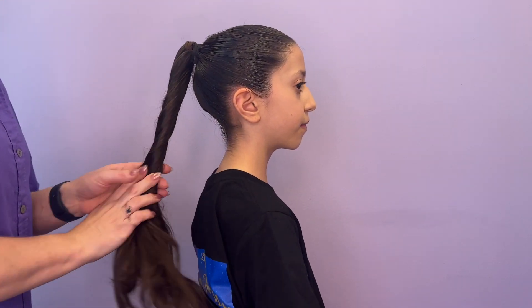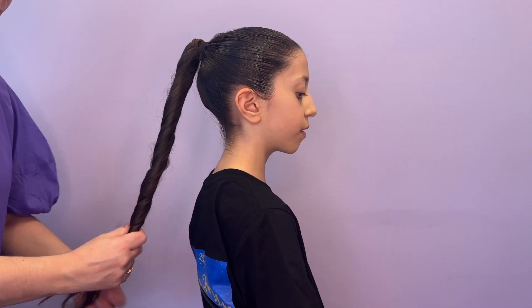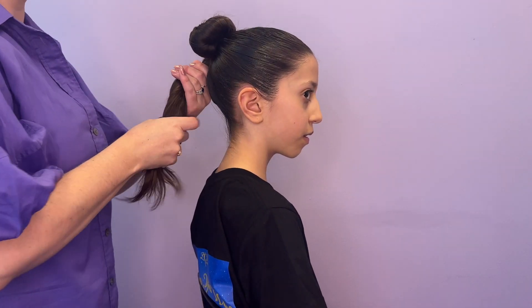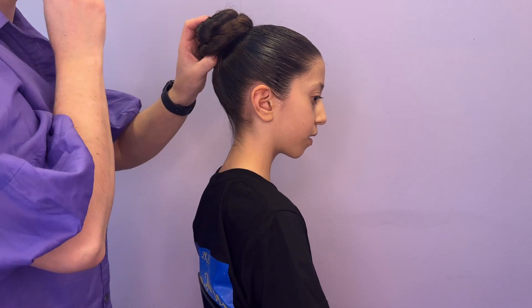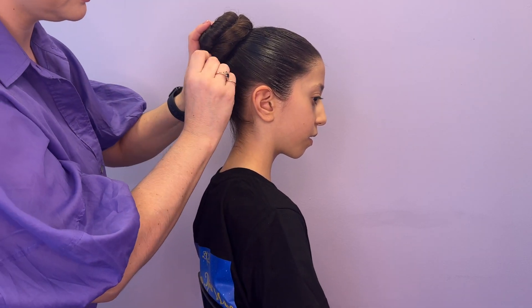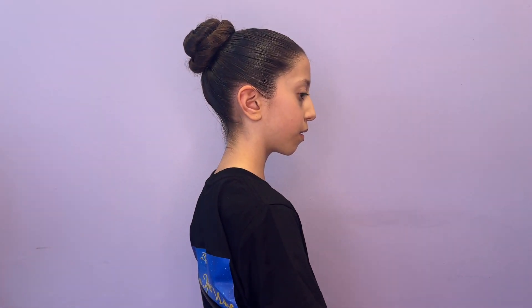With the hair in the ponytail, loosely twist the hair and twirl around to form the bun. Tuck in the ends as needed and secure loosely with a pin so you can free up your hands.